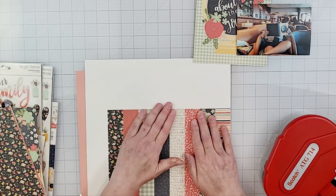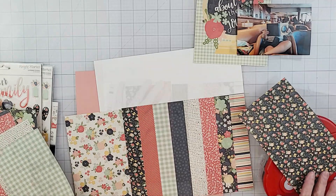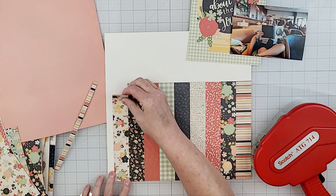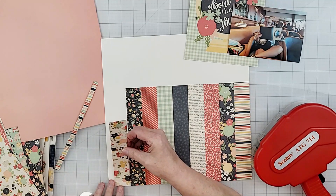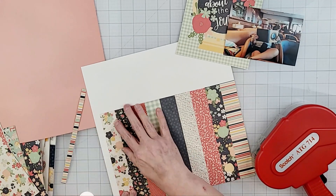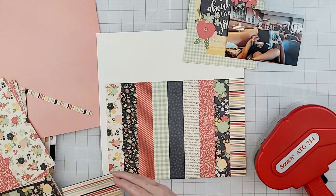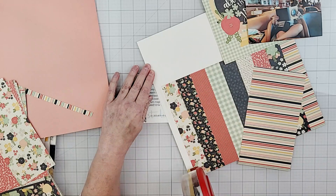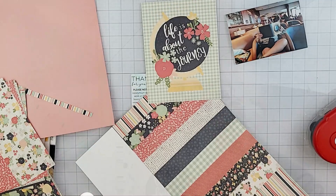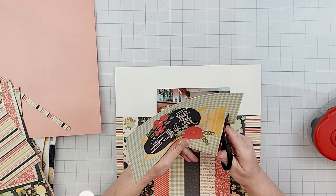I'm almost finished going across the bottom of the layout and I'm realizing I'm going to come up short, but I'm just going to go with it. I decided to add a ninth pattern to my design and then finish it off with a small strip of the stripe paper I started with, so on both the right and left side of my layout I'll have that stripe. In the end this layout is so busy you're never going to notice it.